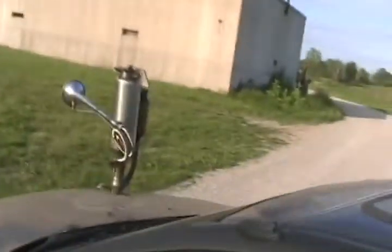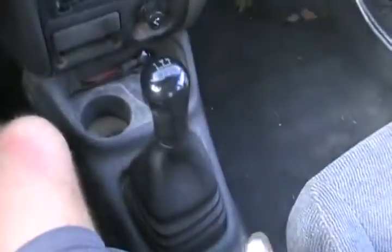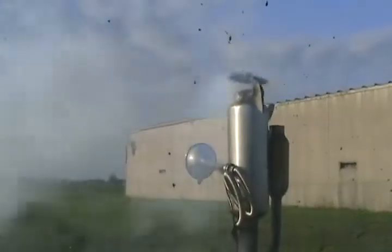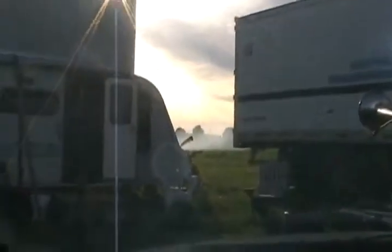The propane flamethrower is all done as I showed you. Now I just gotta finish rigging up the gas one and my car will be completely ready to race like James Bond. Push the button. See? Sweet. Push the button again. Oh, I gotta love this car.